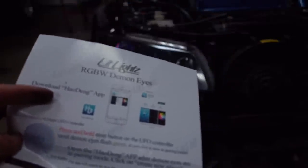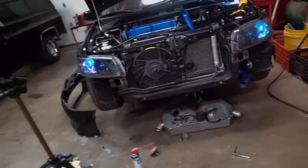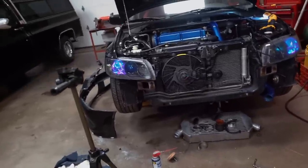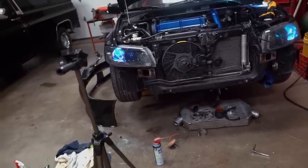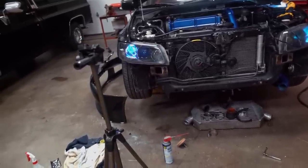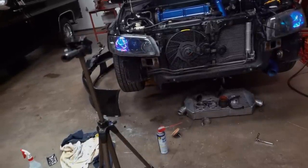Just reading the instructions here — it says download the Heyo Dang app. We now have full control over the LED. Let's do blue, because I'll probably run only blue on this car honestly. That looks like it matches everything else — all the other blue on the car. I'm going to turn on the low beams, high beams, and blinkers and make sure all that good stuff works.